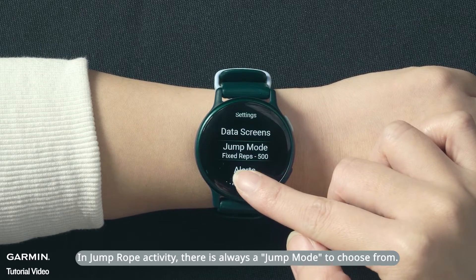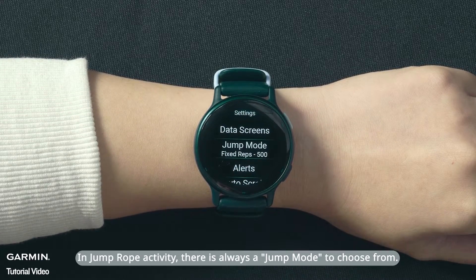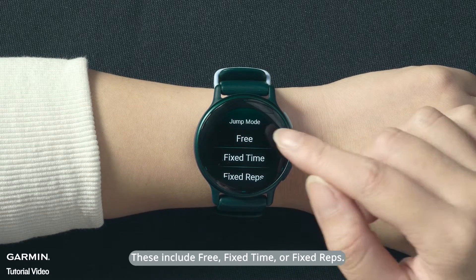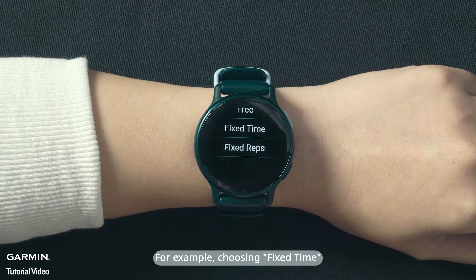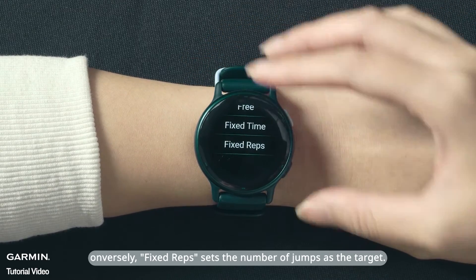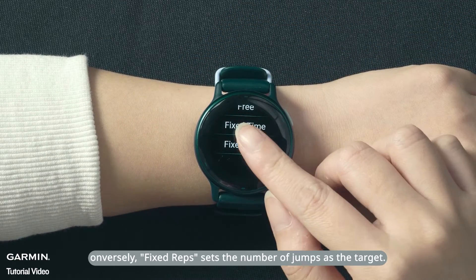In Jump Rope Activity, there is always a jump mode to choose from. These include free, fixed time, or fixed reps. For example, choosing fixed time allows you to set how long each jump rope round should last. Inversely, fixed reps sets the number of jumps as the target.